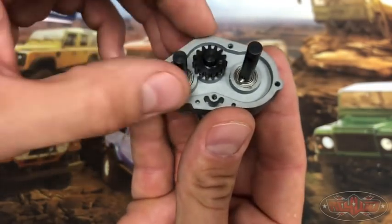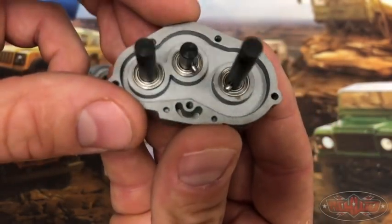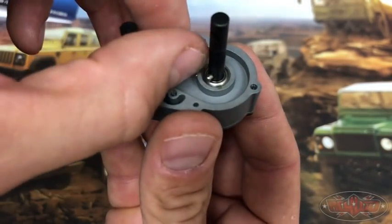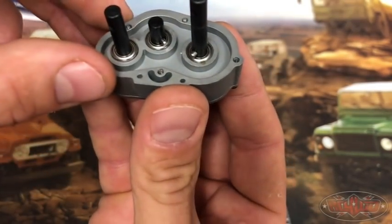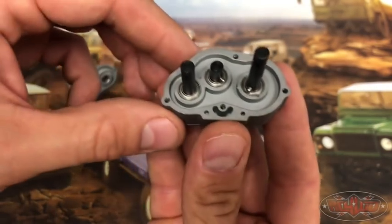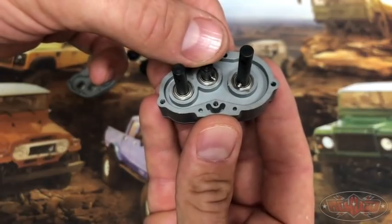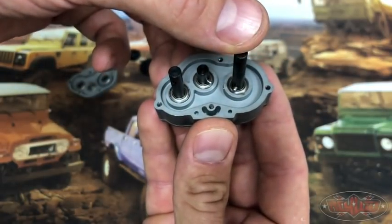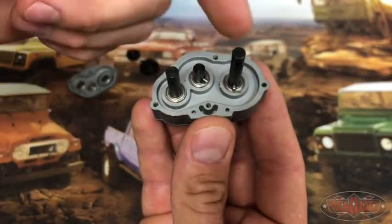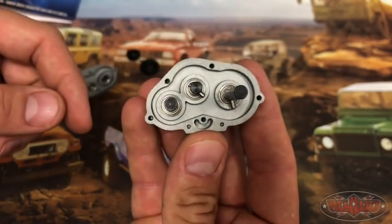So those just slide right off. Put those to the side and you can see the little pins that hold the gears in place. The first ratio we're going to start with is 17 to 19. When I'm talking about the gears, 17 is going to be the middle shaft and 19 is going to be the next shaft. So I'm saying them in order of the shaft — 17, 19 — and I'll say the different combinations that they go in.